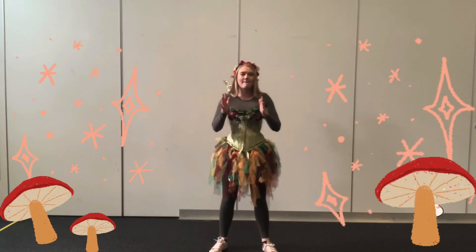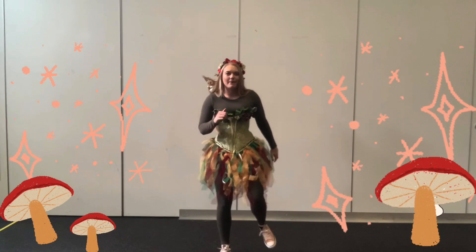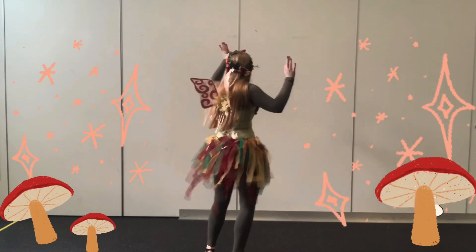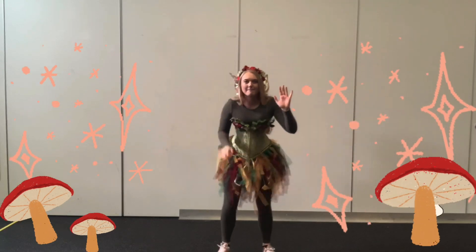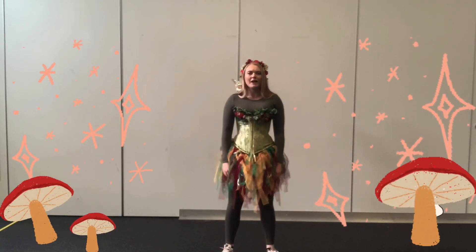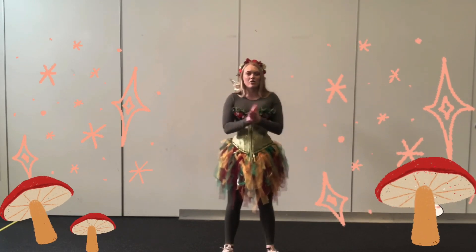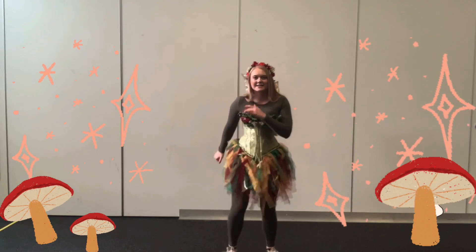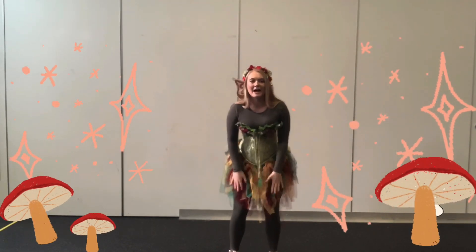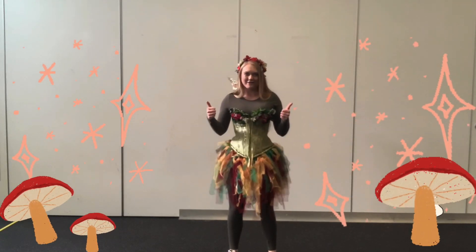Let's clap our hands... stomp our feet... turn around and pat our knees. Let's try that one more time nice and slow. Clap your hands, stomp your feet, turn around and pat our knees. Good job everybody.